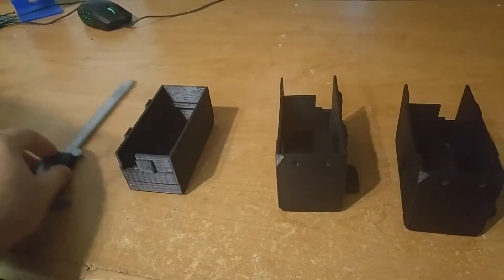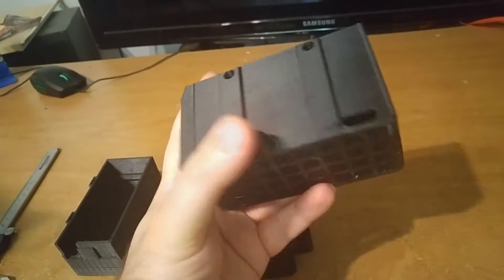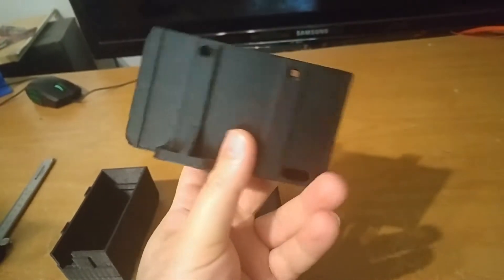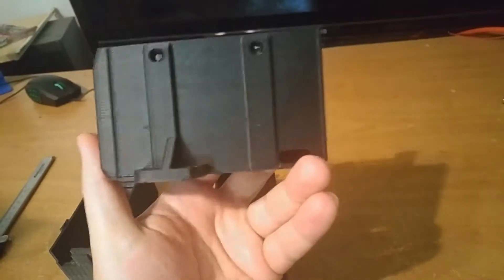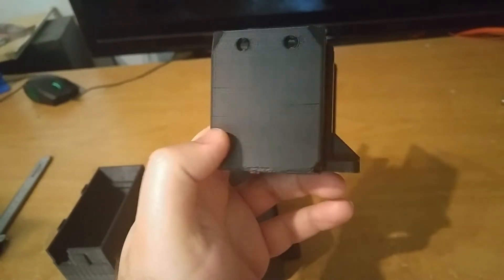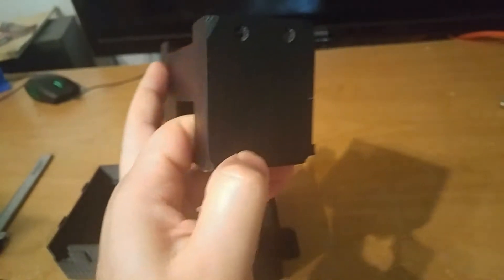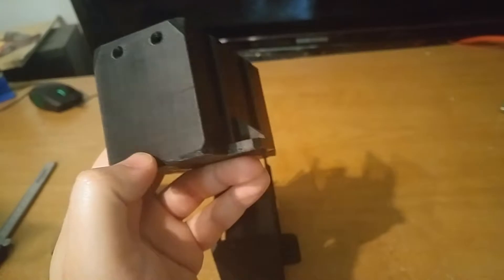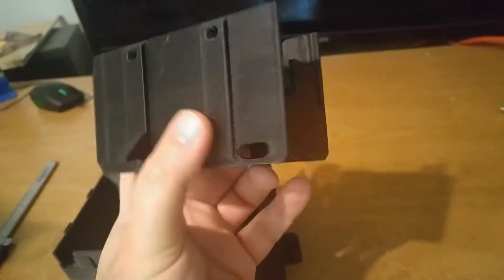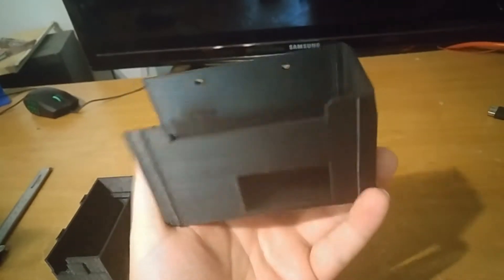So this was a no-go. Then I printed this other part inside the heated build chamber at 40 degrees Celsius inside, and these two layers got detached. So even at 40°C inside, the layers may get detached, though the rest of the part looks okay.